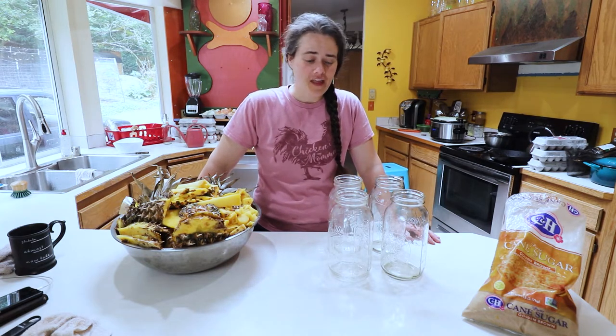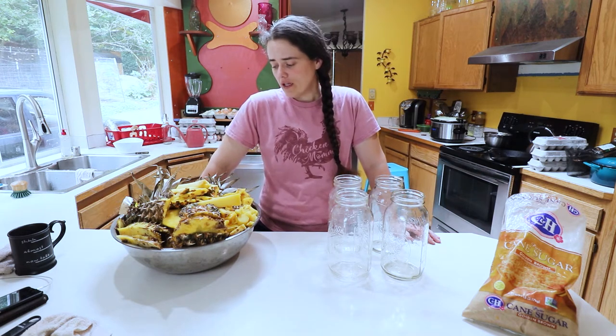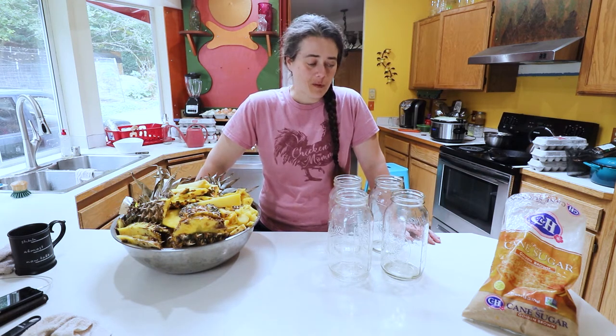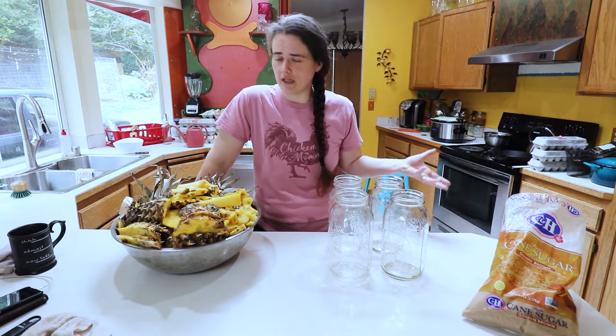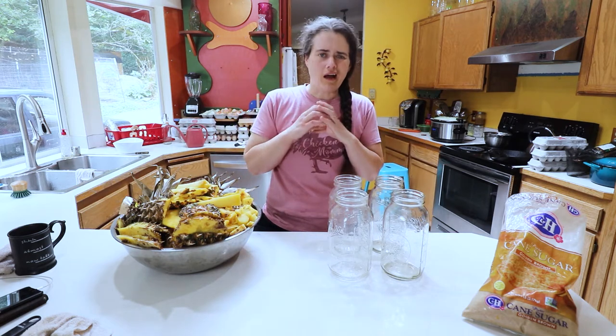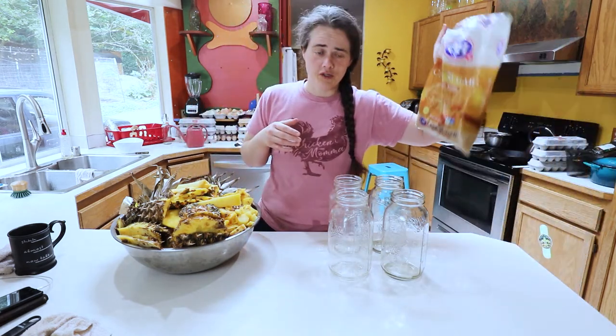Today we're making tepache, which is a fermented Mexican drink. It's really good for digestion and it's supposed to be really tasty. We're gonna make it kind of traditionally, but not really, because you're supposed to use a block of hard sugar — piloncillo — and I don't have that, so we're gonna use brown sugar instead.